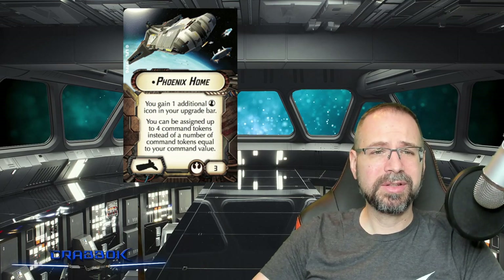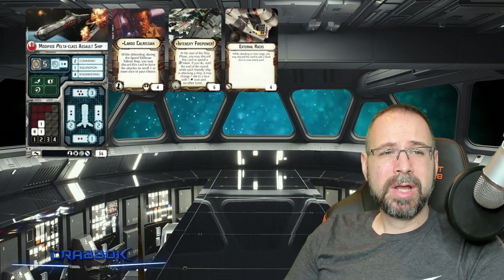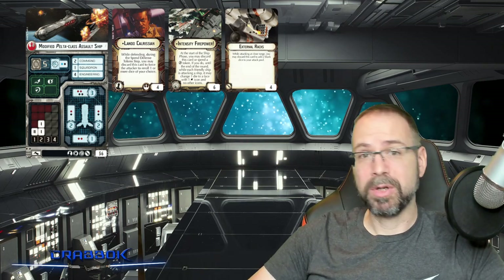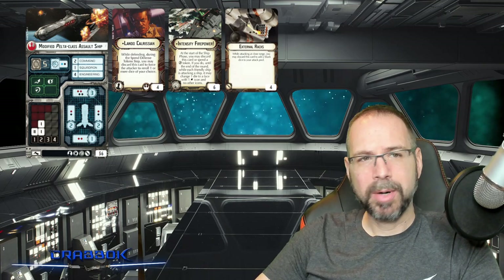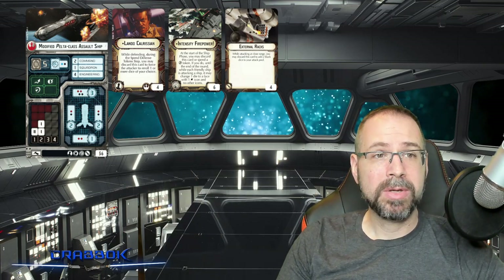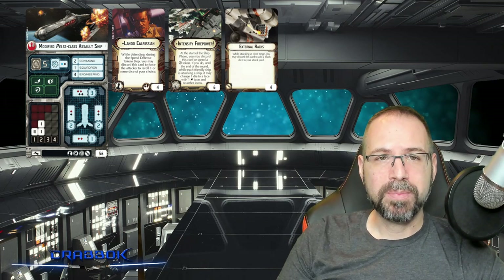I want to run you through a couple of different builds and we'll take a look at some different ways you might want to consider building the Pelta. First up, I'll run a cheaper Pelta-class assault ship. A lot of times I'll run an assault ship with only Intensify Firepower — that's if I want to support a lot of other ships like maybe a couple of Nebulons, CR-90s, Hammerheads in your build, where you want all of them to be able to take advantage of this excellent fleet command for as few points as possible so you can fit more ships.